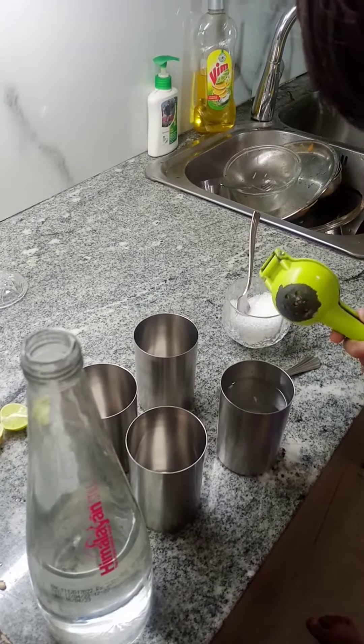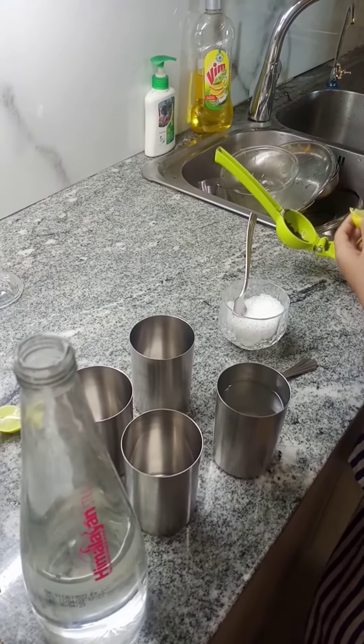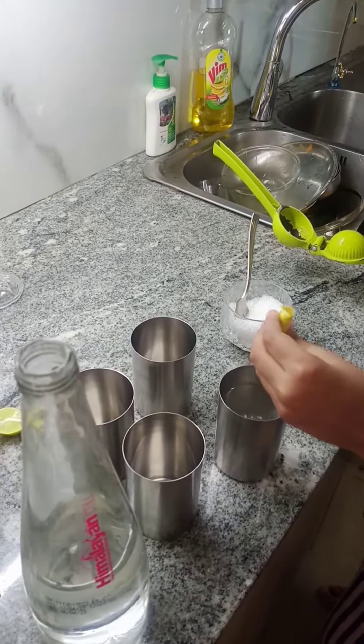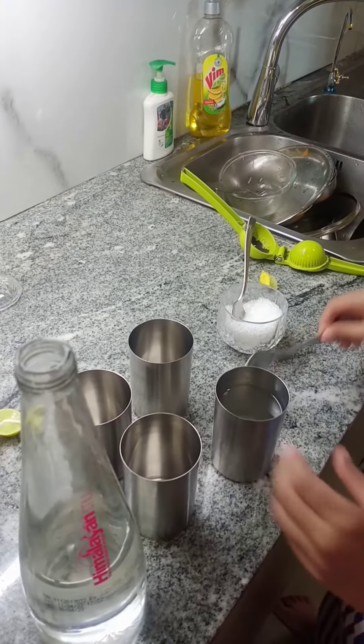Squeeze it a couple of times again to see if it got the juice. I think that's a very little amount of lemon, but we'll set it aside. So one lemon is done. Now we mix it.